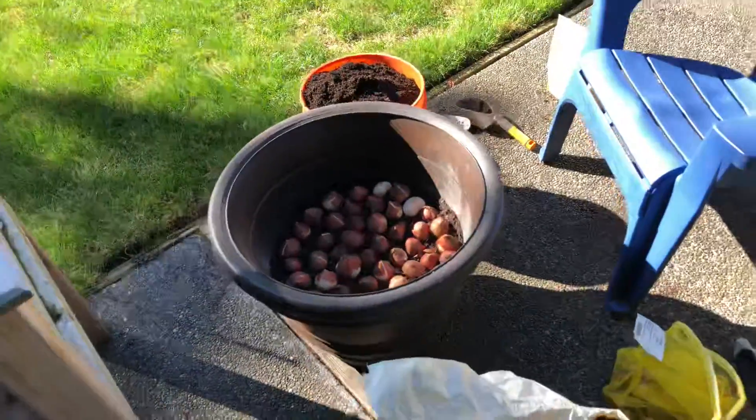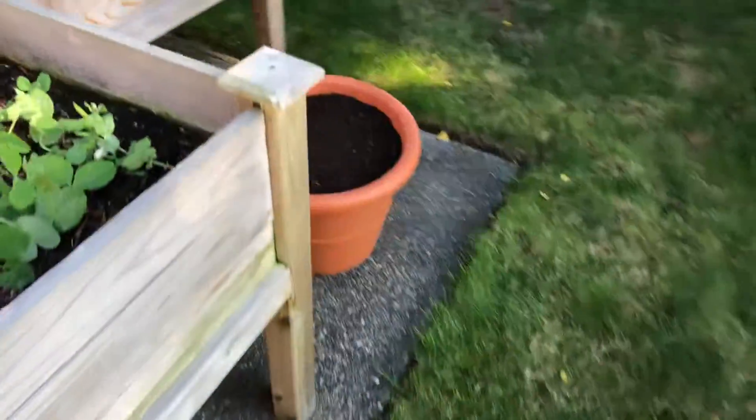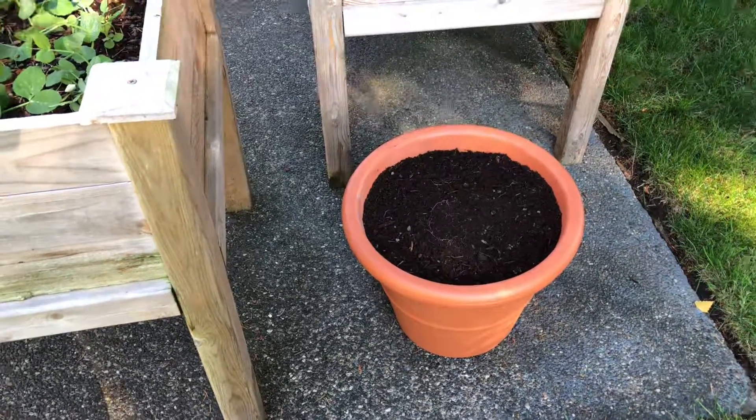So new for me this year, I'm gonna try planting the tulips in pots. I have this pot with about 50, and over here I did this little pot which I counted about 17 in there.